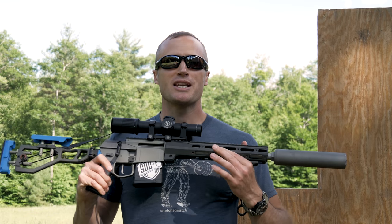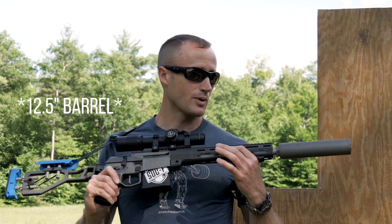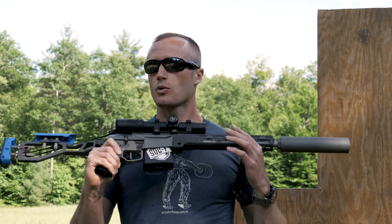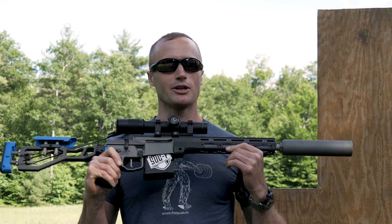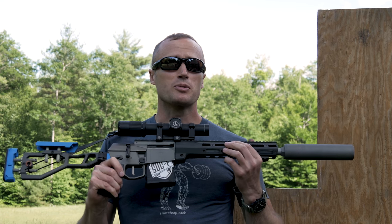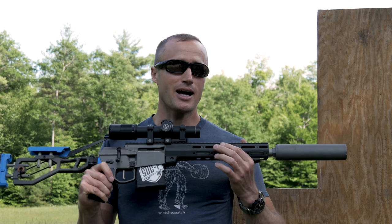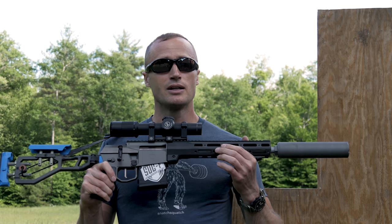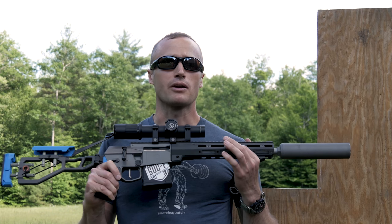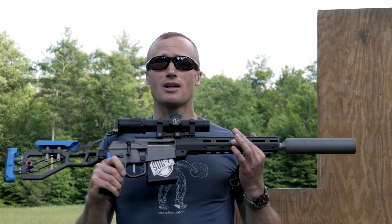Are those numbers indicative of the 8.6 cartridge going through this 12-inch barrel with this Q suppressor? I have no idea — they are for this day with that decibel meter, whatever the hell you call that thing. But big picture: we have a supersonic round that is devastating out pretty far, and on top of that an incredibly devastating subsonic round that does a really good job, especially at much further distances than you're going to be able to throw it with 300 Blackout. All around, 8.6 is a pretty awesome cartridge.